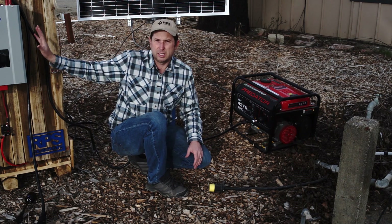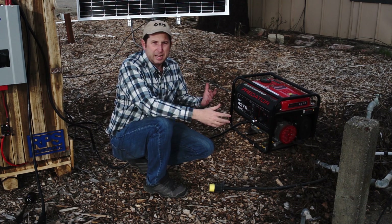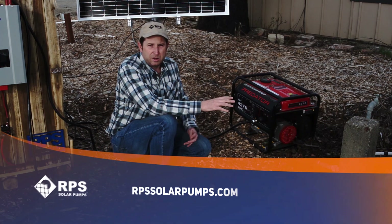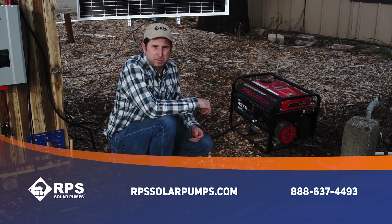If you need one of these systems, give us a call — we have them in stock, ready to ship today, and we'll help size them for your pump. We have a couple of different sizes: a 3,000 watt, a 6,000 watt, and a 12,000 watt, which will run up to around a two or three horsepower pump depending on your exact supply. We can also help if you need to run small electrical loads like lights and fridges along with your well pump. Give us a call at 888-637-4493 or visit us at rpssolarpumps.com.